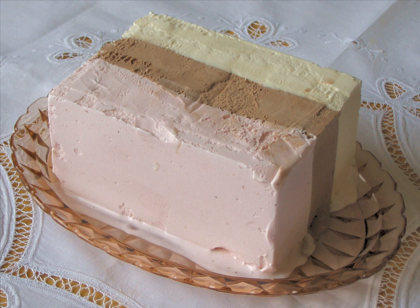In Australia there is a popular cake known as Neapolitan cake or marble cake, made with the same three colors of Neapolitan ice cream swirled through in a marble pattern, usually topped with pink icing.